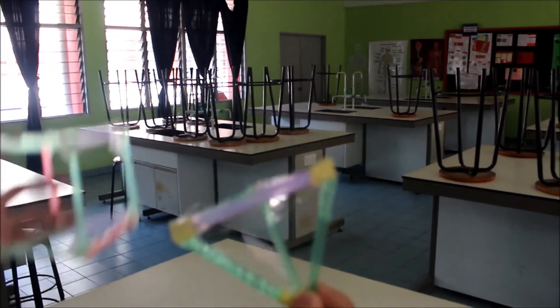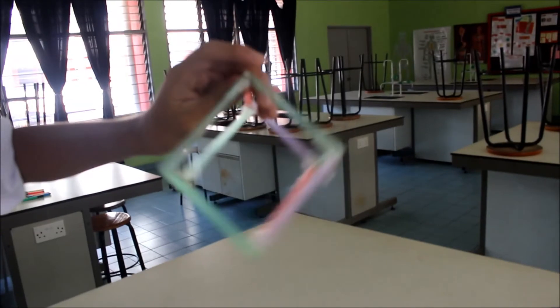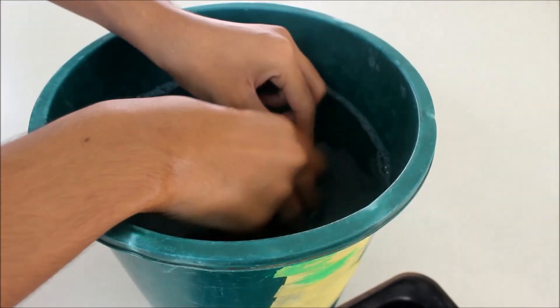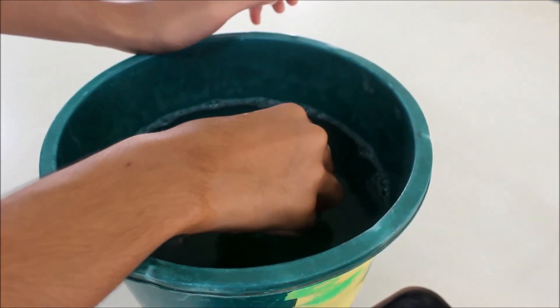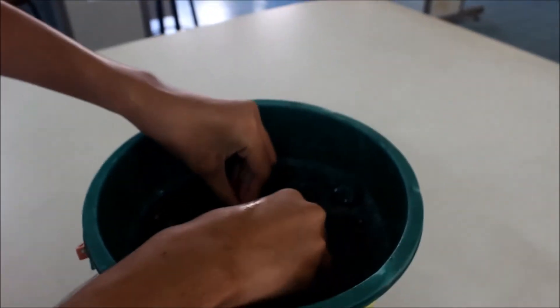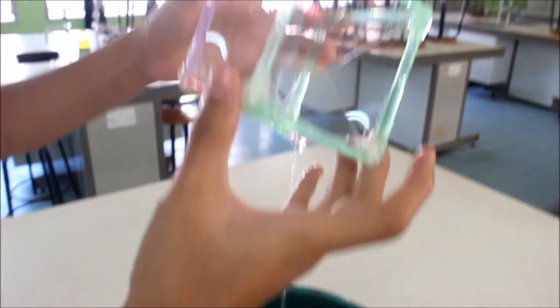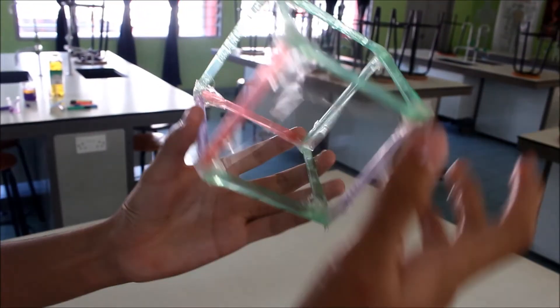Then we put another one — dip it, same process. It's forming a square inside the cube.